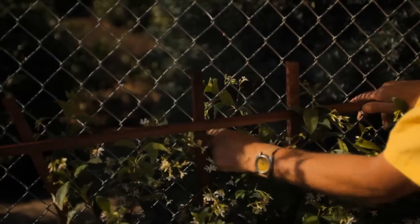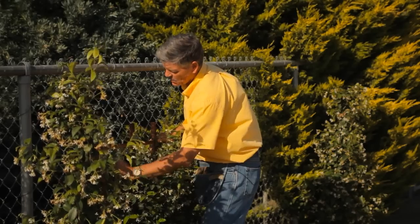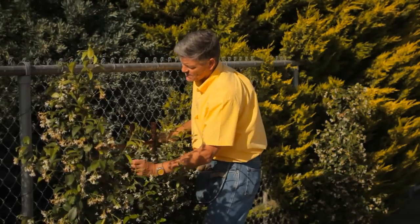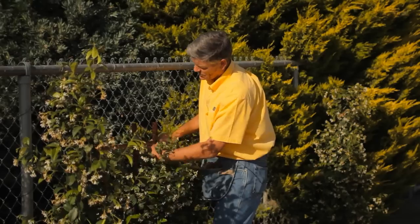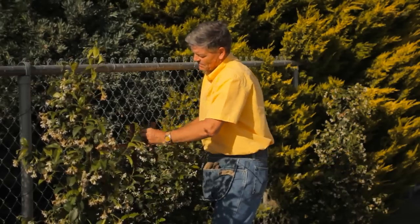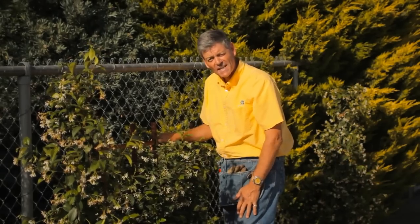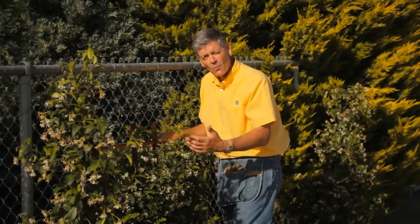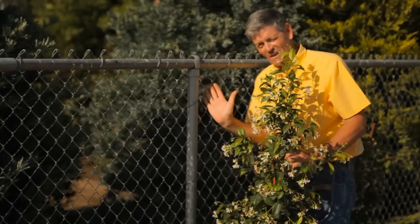It's very easy — she will quickly find the fence a wonderful support and start vining her way through. It's as simple as that. You'll end up with the whole fence covered with jasmine so quickly, and the fragrance will be overwhelming and beautiful.